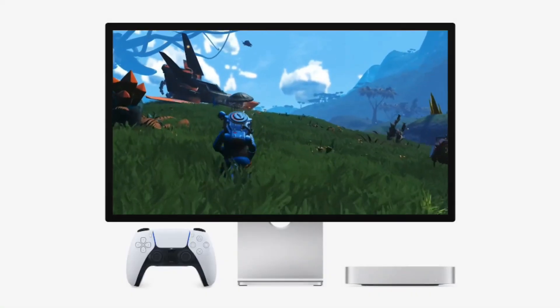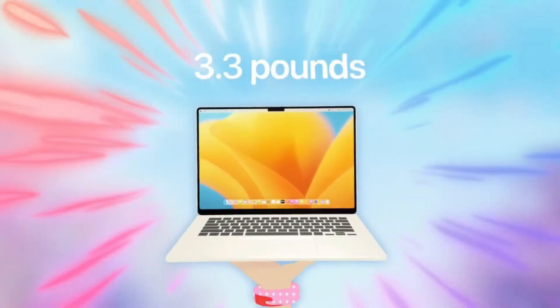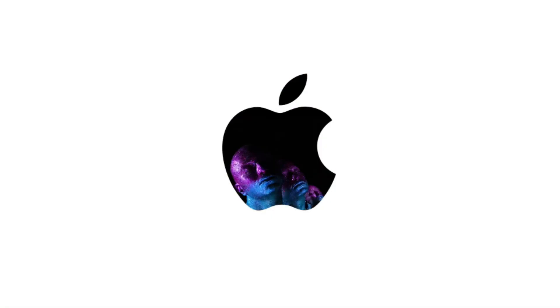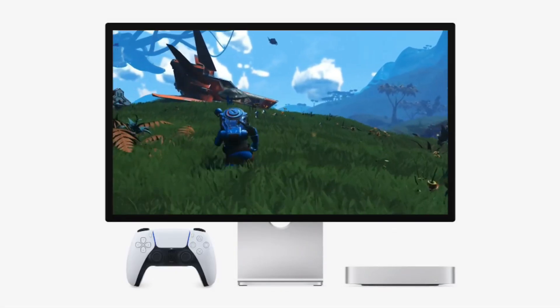Performance: the M4 chip is incredibly efficient, handling video editing, app development, and everyday tasks effortlessly. It outperforms previous generations and even some higher-end MacBooks. Storage flexibility: instead of paying Apple's premium prices for storage upgrades, I opted for an external SSD solution that is faster and cheaper — we'll discuss this next.